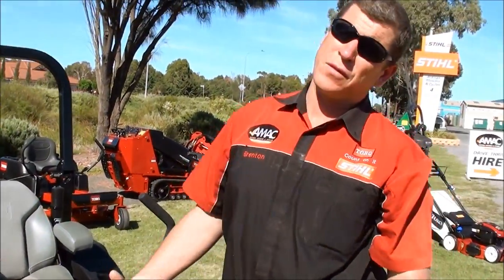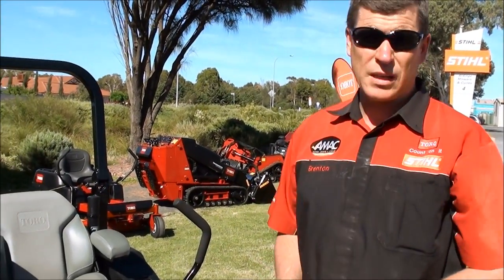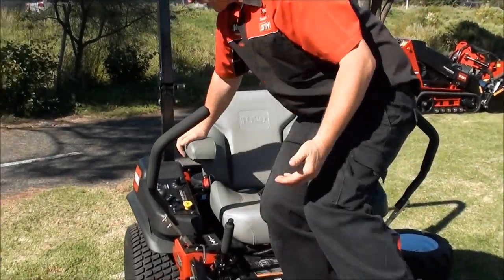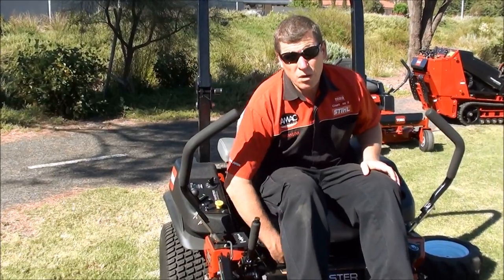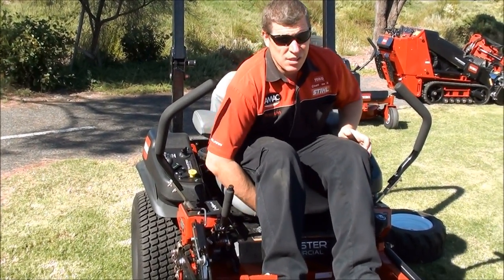That's how confident Toro are in the build quality, as you can see. For operator comfort when you're actually on the machine, there's a nice comfortable seat with an automotive-style lever for adjusting it forward and back.